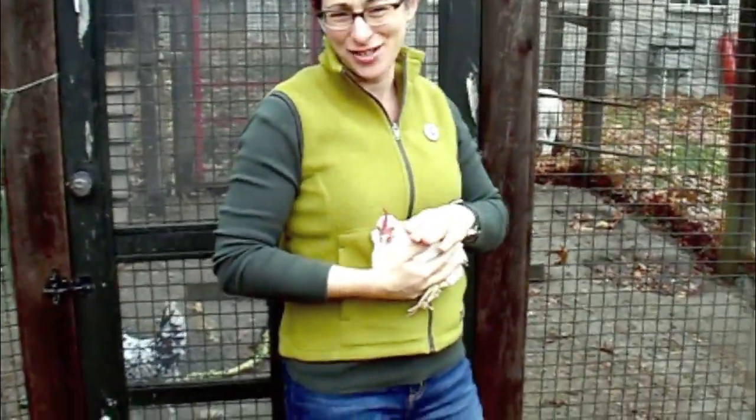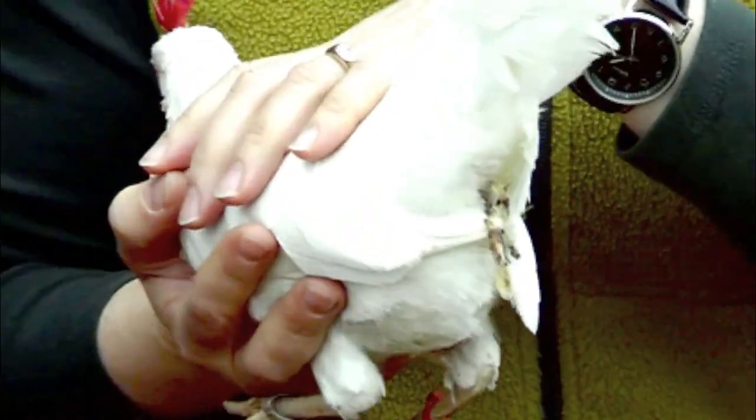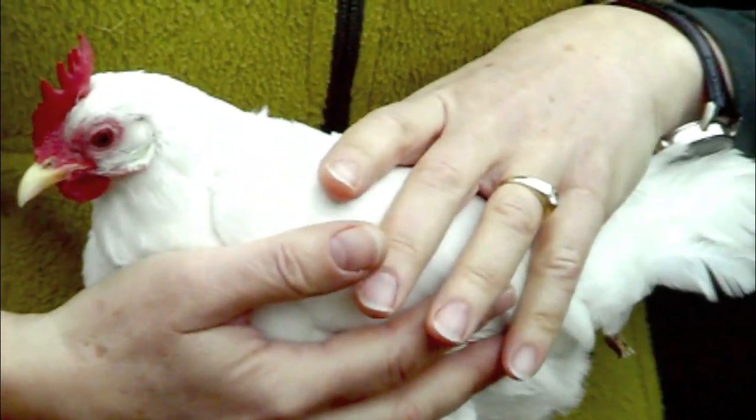It's very rare when you have to bathe a chicken, but this chicken, in two days, is going to be going to a library with me, and we're going to be introducing about 50 children to the joys of chickens. She looks fairly clean in this direction, but if you turn her around, she's a mess, and I need to give her a bath.